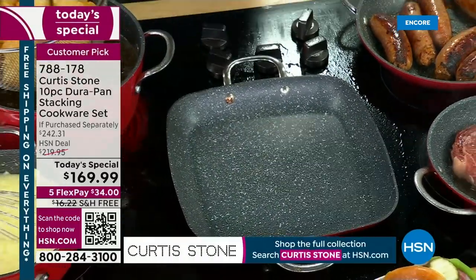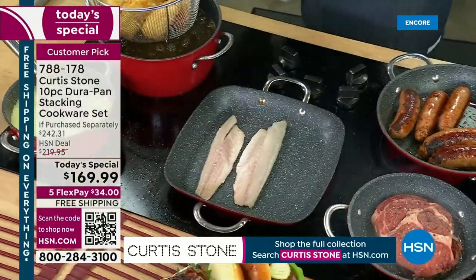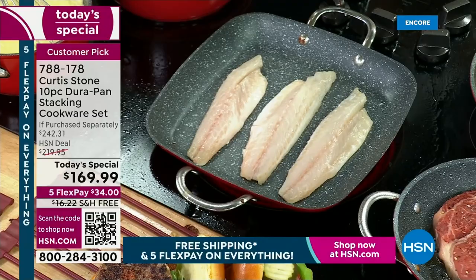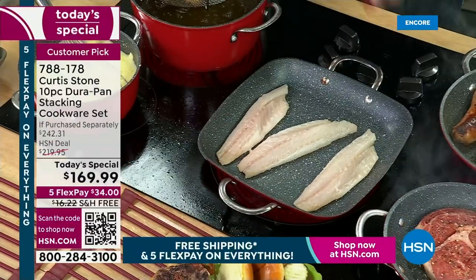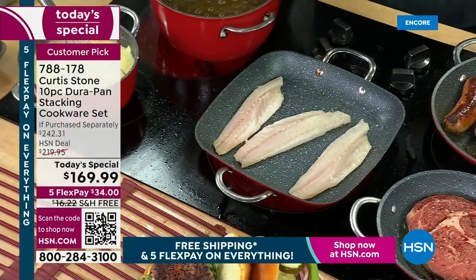Next, I'm going to take skin-on branzino. Skin-on fish should, by rights, stick to the pan. You see, I put no oil or butter into that pan. I throw the skin-on fish in. That branzino — oh, that's a good light fish. Look at that — are you seeing the versatility? Nothing sticking. The burgers didn't stick. The branzino fish didn't stick. We are giving you all of your key pieces.